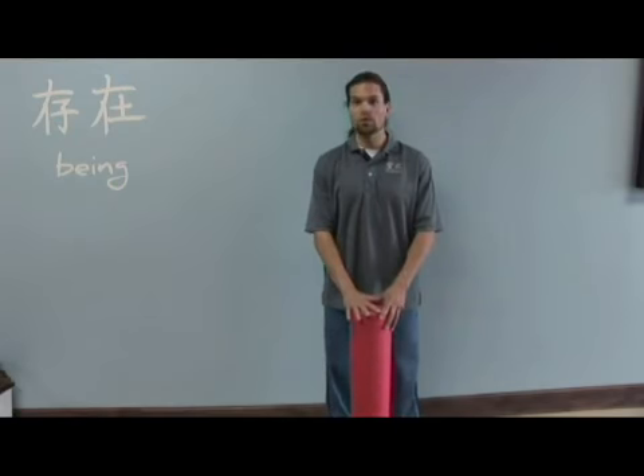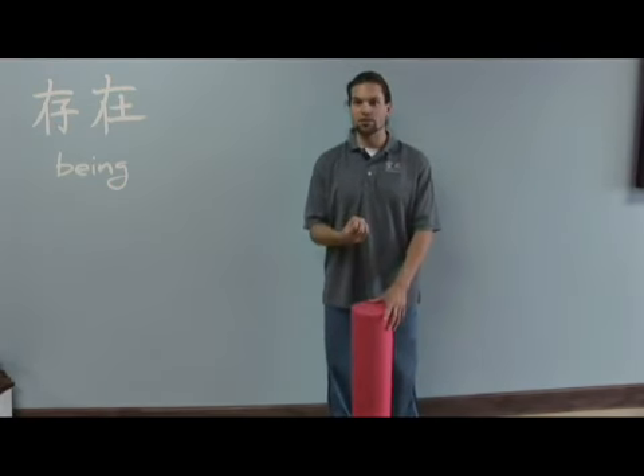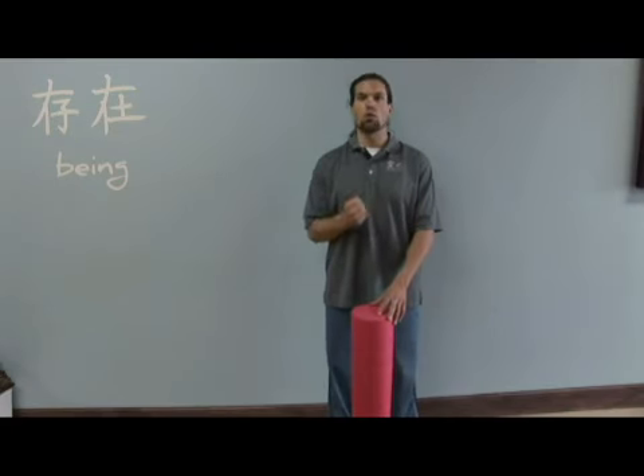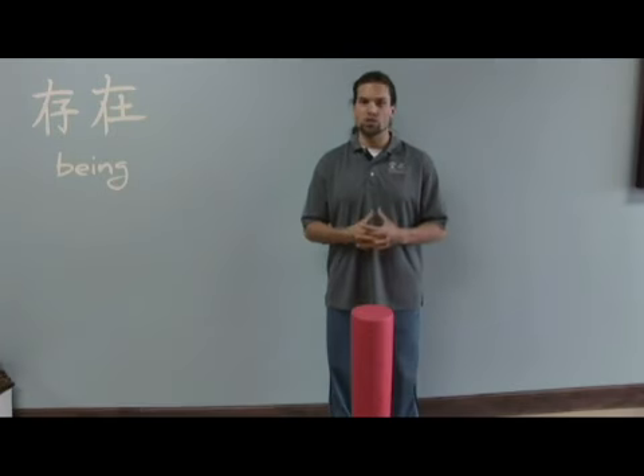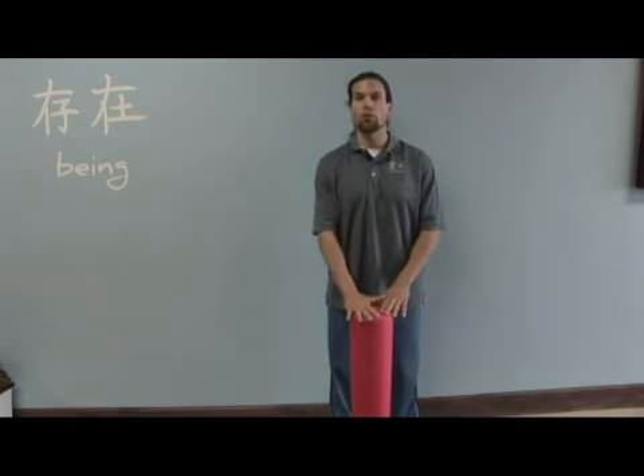So what we do when we foam roll is we deactivate areas. Think about these tension spots or adhesions — areas in the tissue and the muscle that have a tendency to either be injured from previous experiences or just too tight. This is the first technique where we want to deactivate.